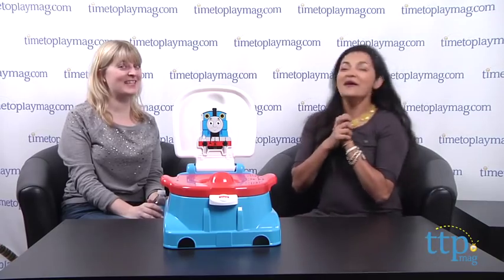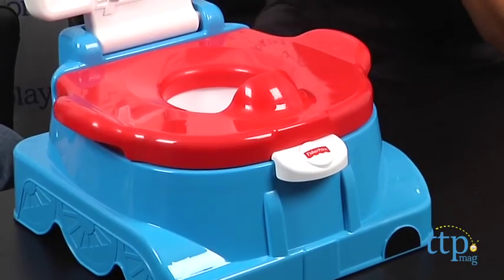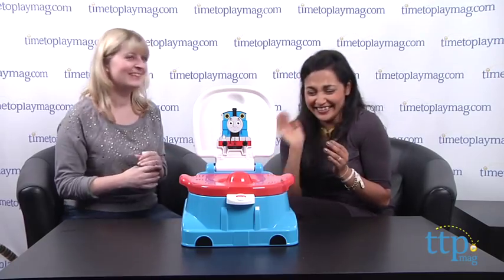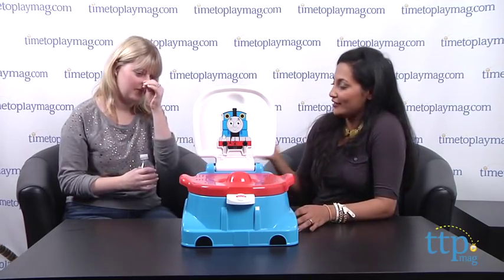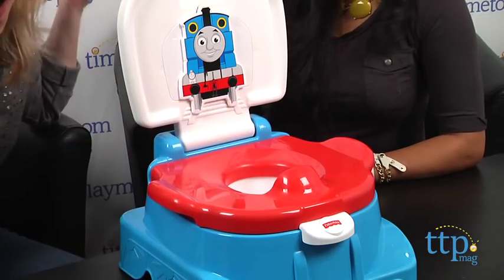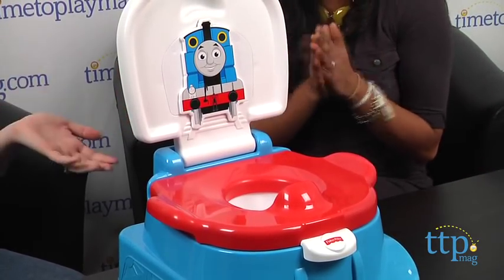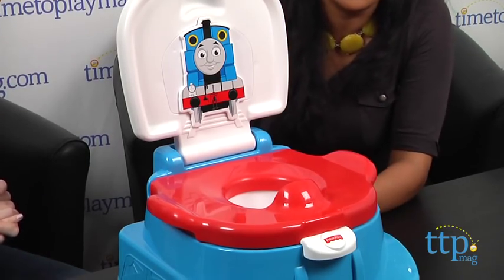Next is the Thomas and Friends Thomas Railroad Rewards Potty, designed to help your little one with potty training. When liquid goes in, it rewards your child with little train sounds — congratulations, you went potty! I like this potty for many different reasons. One, it's super sturdy.